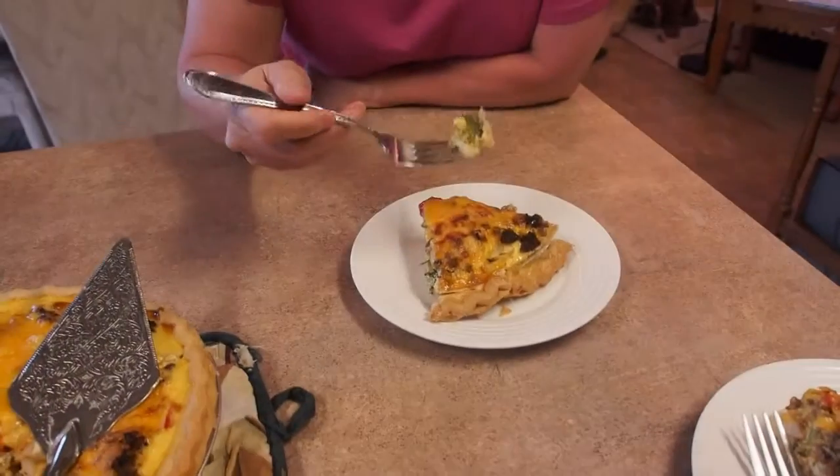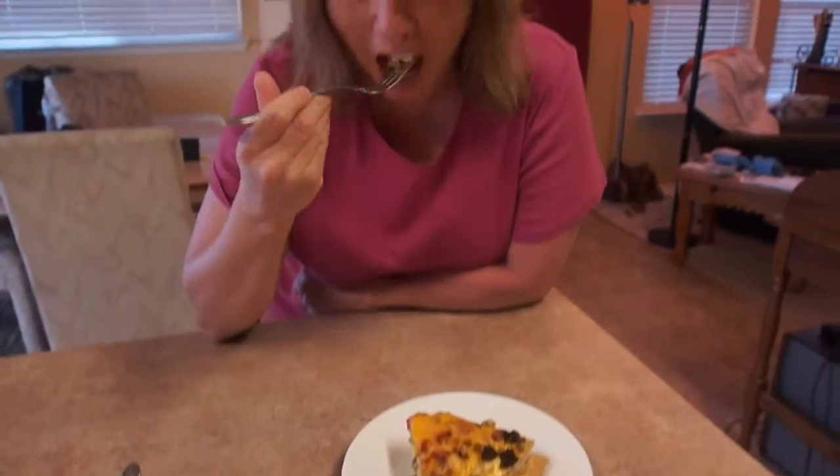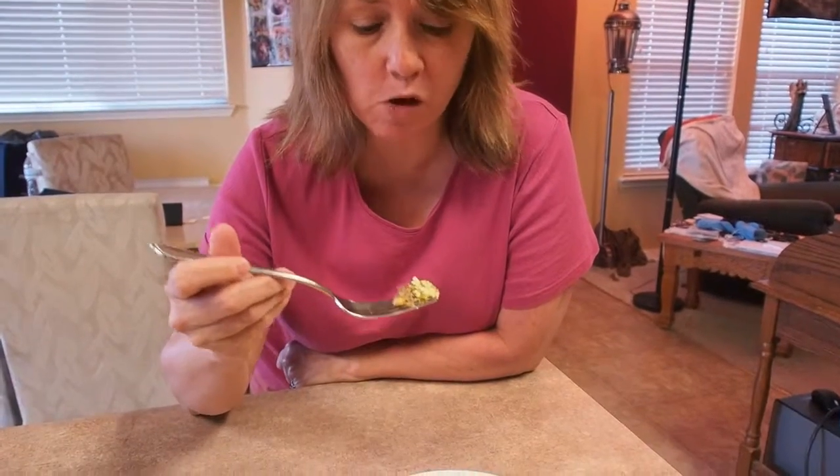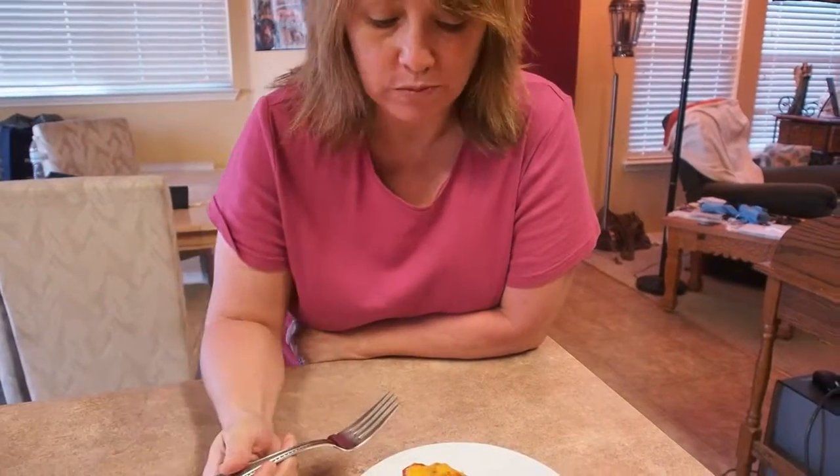We appreciate you joining us tonight. We sure wish you were here to have some with us. Maybe next time. Good night. Well now that you're not filming I'm going to taste this. Oh my gosh. Oh, you're filming? Okay. Well Dwight, you win. This is much better than mine. It looks great. Thank you.